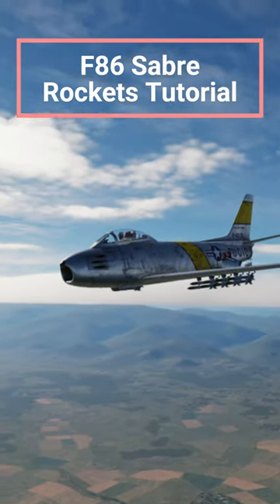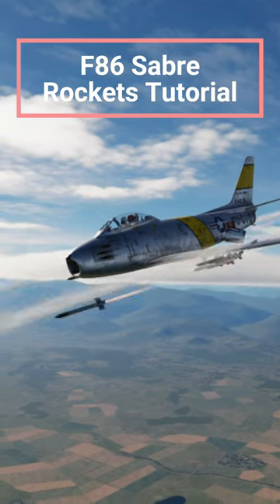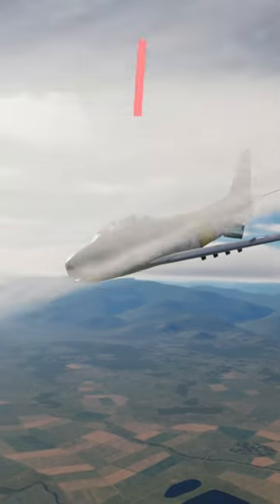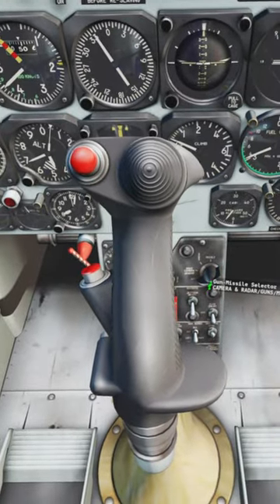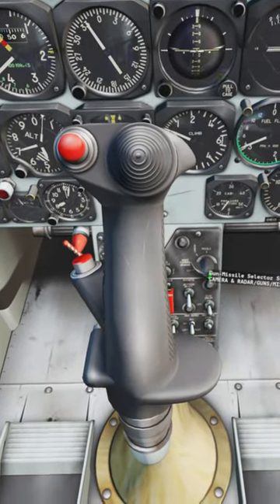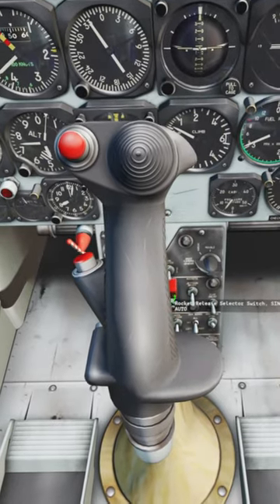In this quick tutorial, I'll show you how to use the rockets on the F-86 Sabre. First, go to your armament panel. Select Sight Radar Camera. Uncover the Rocket Release Selector.